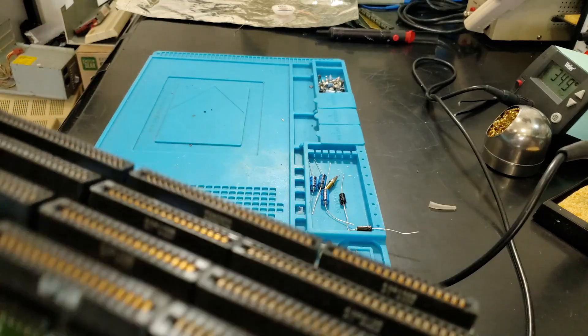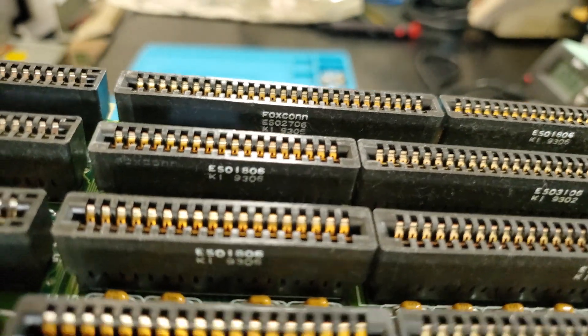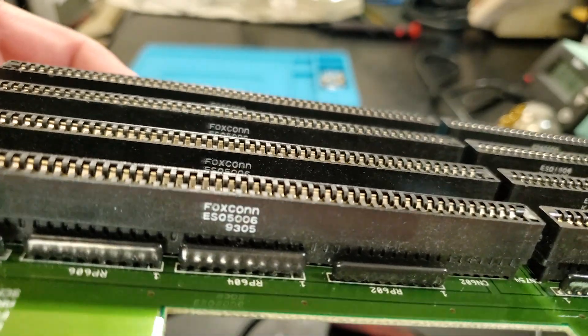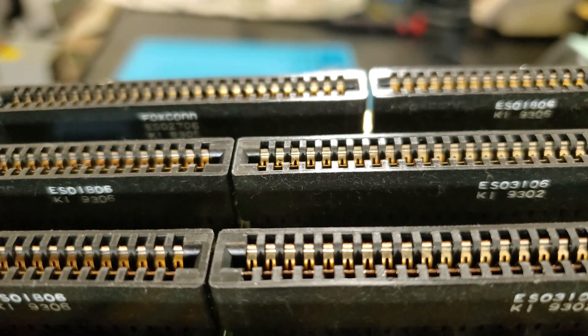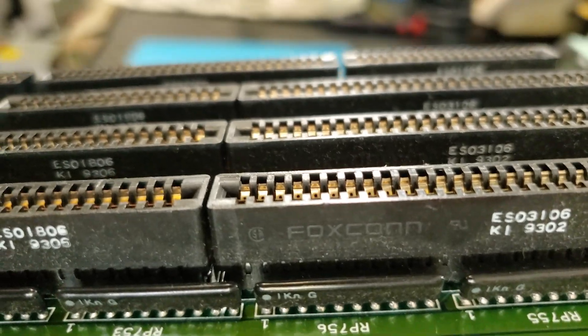The soldering iron is heating up with the new tip on it. I thought it was interesting that these connectors are Foxconn — the company now famous for making a lot of Apple products. You can see it's kind of hard to tell, but this board is really dirty, so once I get the caps off I'm going to give it a really short run in the ultrasonic cleaner.